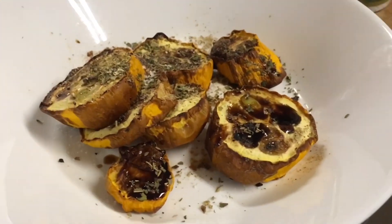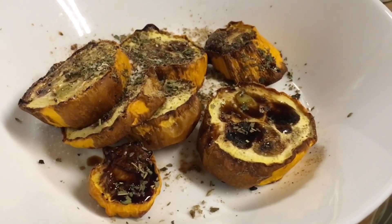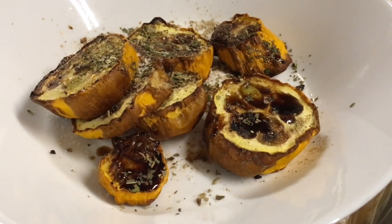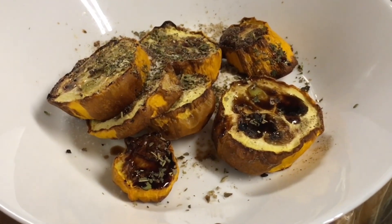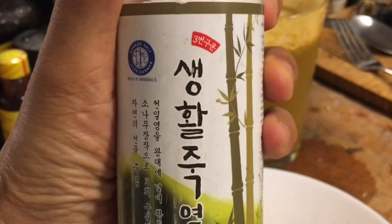It's air-fried courgettes with a dash of balsamic vinegar, some of my dried herbs sprinkled on top, some Kampot black pepper — a few turns of it, about eight turns — and then I put a pinch of Korean bamboo salt as well.